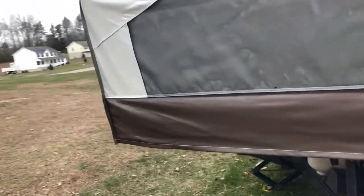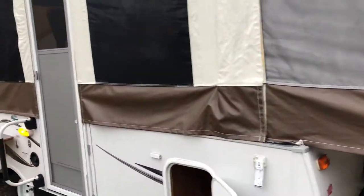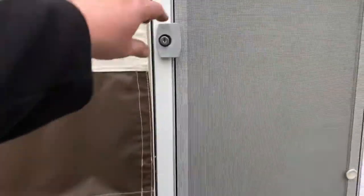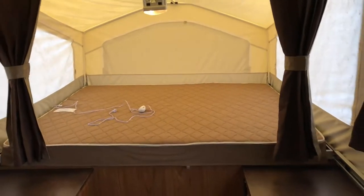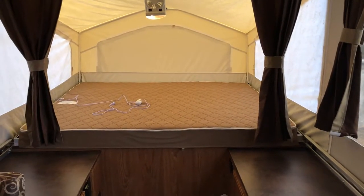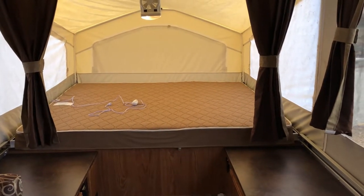Feel free — if you have any questions give me an email or a call, I'll be happy to talk to you. I've got some lights on to give you an idea what they look like. I have LED strip lighting on the outside that you can change to all different colors. Stepping inside — this is the king side. It's got a quilted king mattress that's heated with a thermostat. You plug it in and it has six different temperature settings.